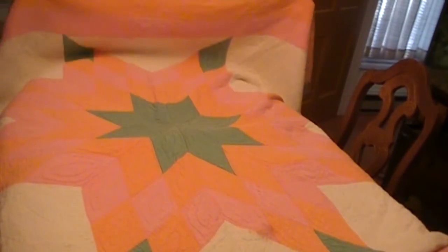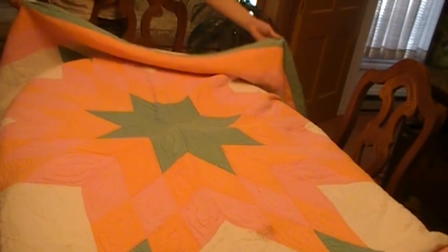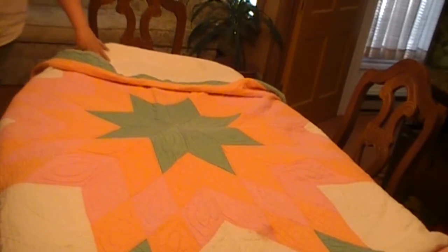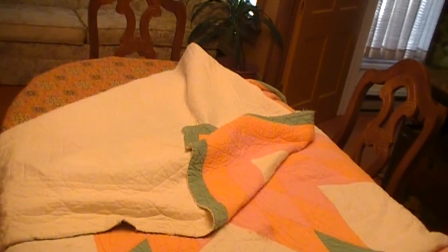That's the center of it — it's got a green border. Thanks a lot.